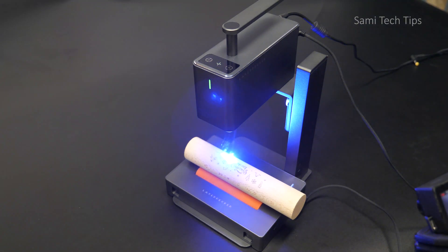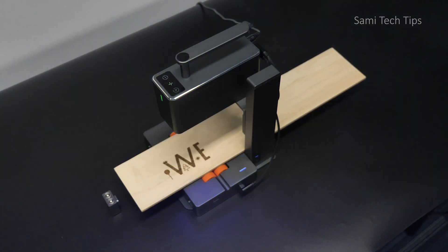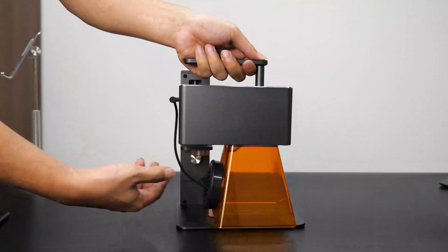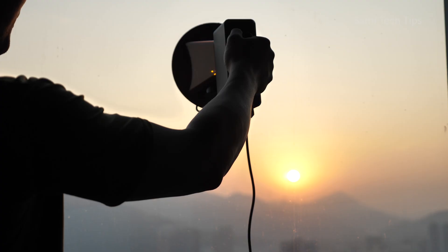Another thing — it's versatile. You can engrave cylindrical things, extra long things, irregular shaped things, and most of all, you can take it to print anywhere you want. Isn't that fantastic?